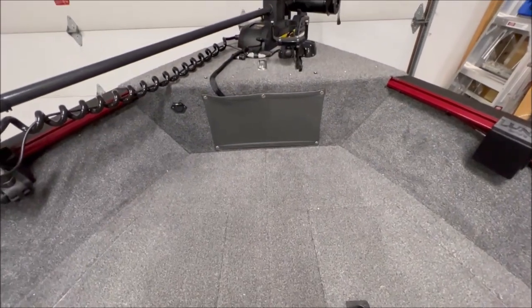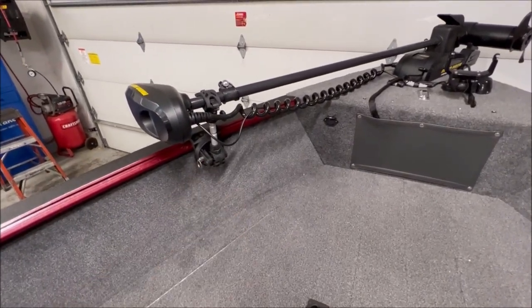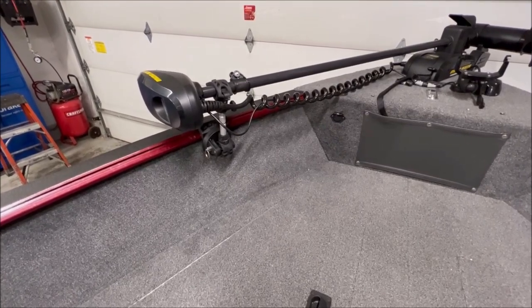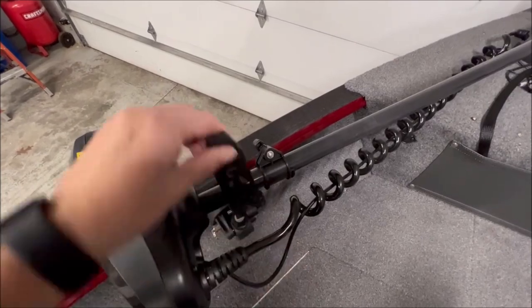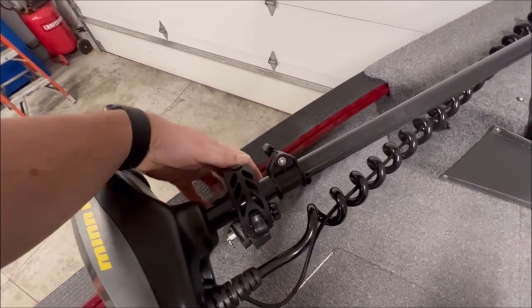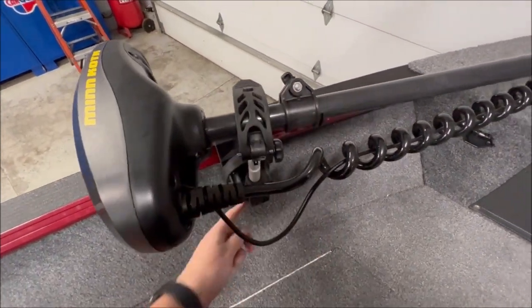You have your anchor storage which I've repurposed for my foot pedal for the trolling motor. Another mod I did is a stabilizer bar - I got the Minn Kota version and set it on a Lund sport track mount. It works really really well, it's rubber, very durable, and easy to take on and off. There's a little pin here you can pull and this arm will swing all the way down to the bottom if you need it to.